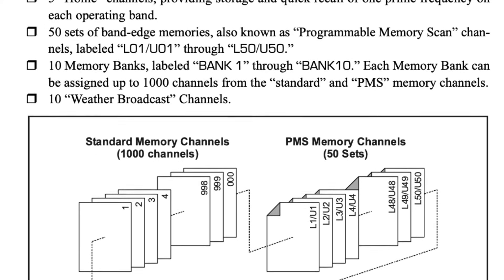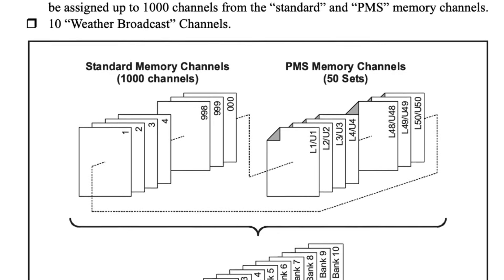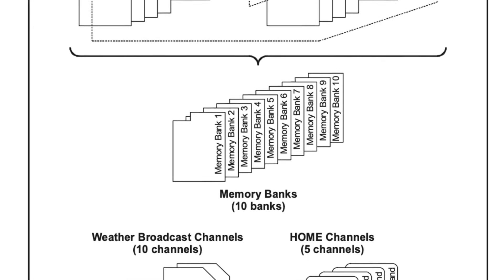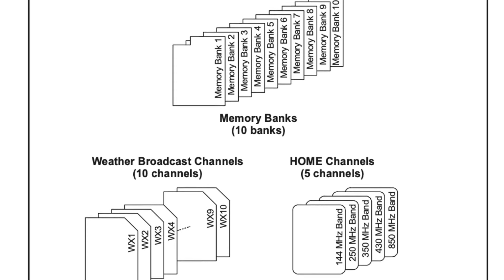This radio is crazy when it comes to the number of memories and how they work. You have 1,000 standard memories, five home channels which are quick-access channels for each band, 50 sets of programmable memory services (PMS) which define a lower and upper search range, and 10 weather channels built in. The radio also has 10 memory banks, and you can break up the 1,000 memory channels across those banks however you want — five channels in all 10 banks, 10 in one bank, 25 in another, 100 in another.